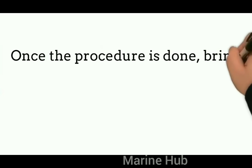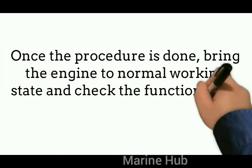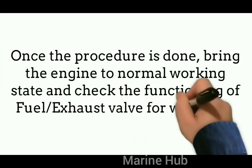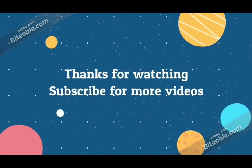Once the procedure is done, bring the engine to the normal working position and check the functioning of the fuel or exhaust valve for which the cam has been adjusted.